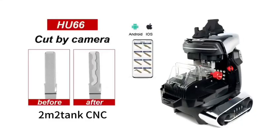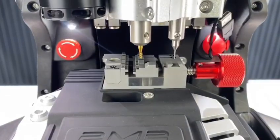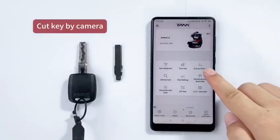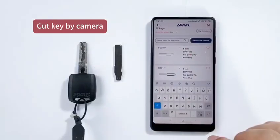How do you use a key cutting machine to cut a key by camera? For instance, we cut a key HO66. Search HO66.